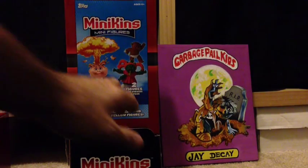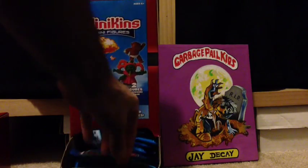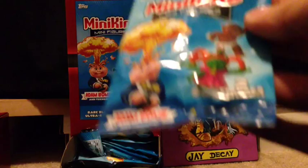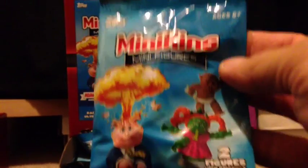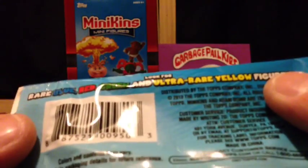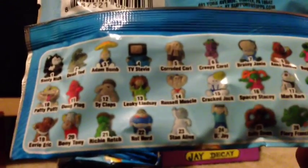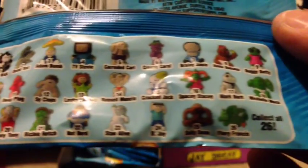We'll show you guys what they look like. There's already a bunch of reviews on YouTube if you haven't checked them out yet. Mini cans mini figures — two in each flying bag, and each bag comes with two stickers. They have rare blue, red, green, and ultra rare yellow. There are 26 figures to collect.